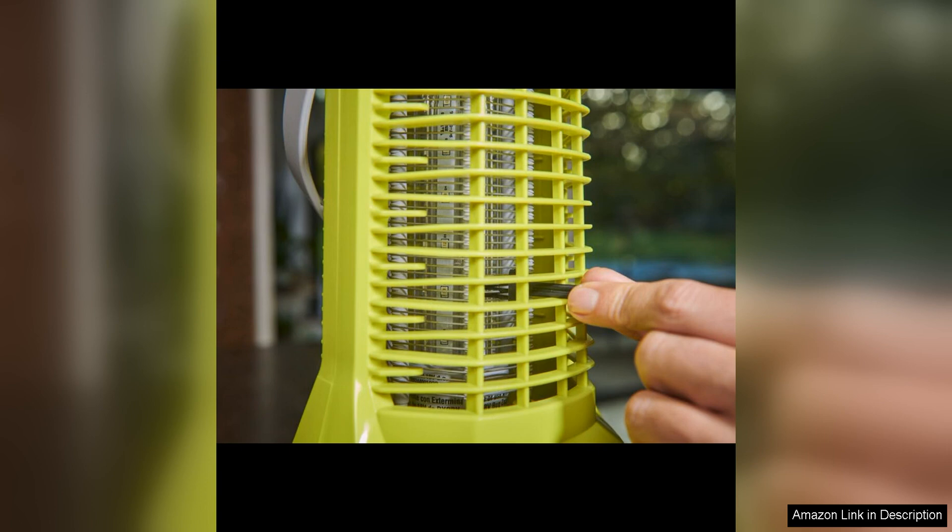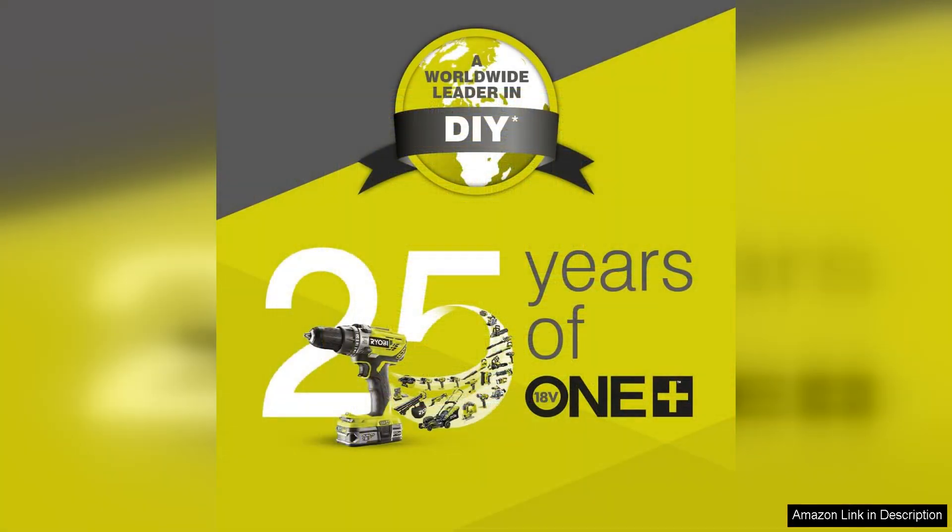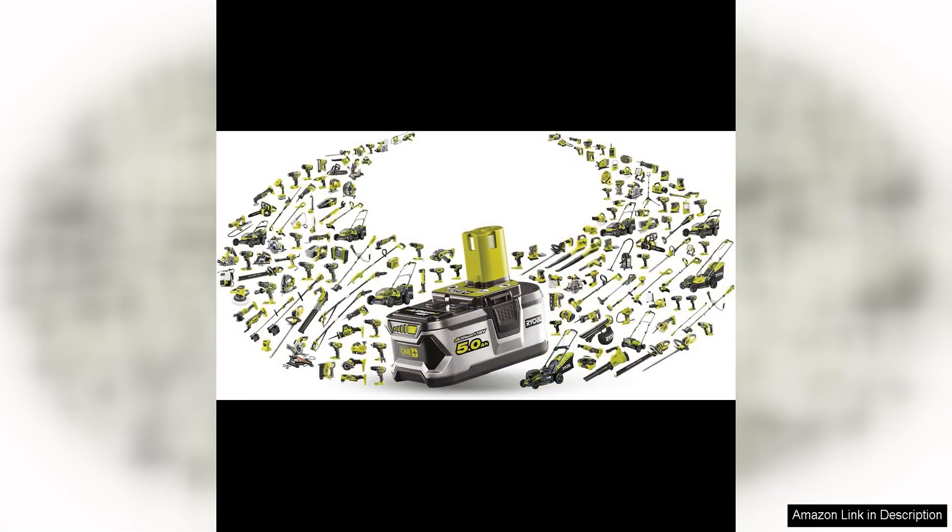Another notable feature is the zapper's easy-to-clean design. The removable tray at the bottom collects the dead insects, allowing for quick and hassle-free disposal. This not only helps maintain the zapper's performance, but also ensures a clean and hygienic environment.